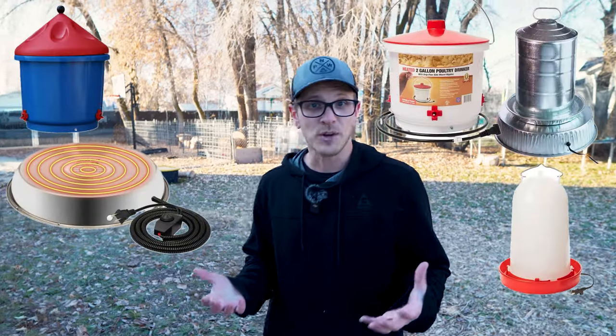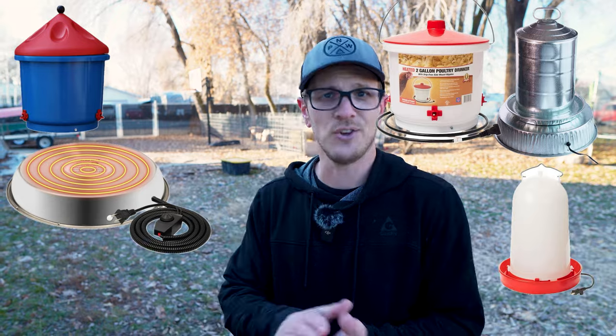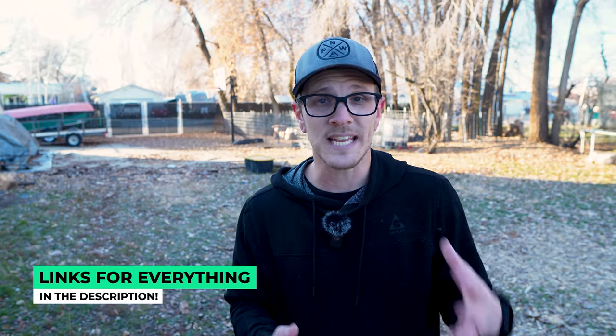The next option is heated chicken waterers. You can go to any chicken store, or get on Amazon, and just type in 'heated chicken drinker' or 'heated chicken waterer' — you'll find so many different variations specifically designed to keep your water from freezing during winter. These can range in price quite a bit, so it really depends on what you're willing to spend. Everything I've talked about in this video, I'll leave links for various versions down in the description below.